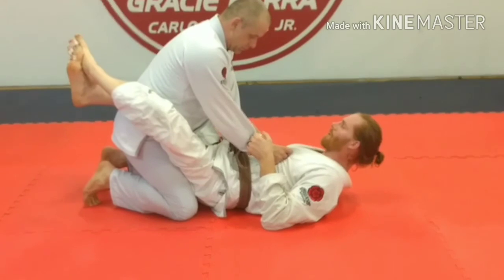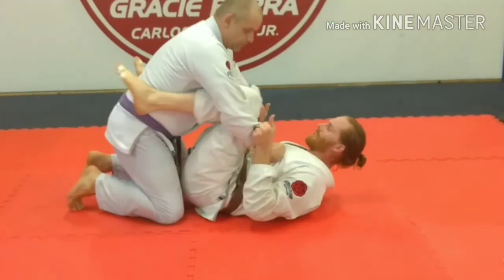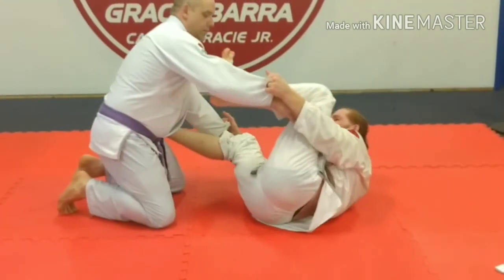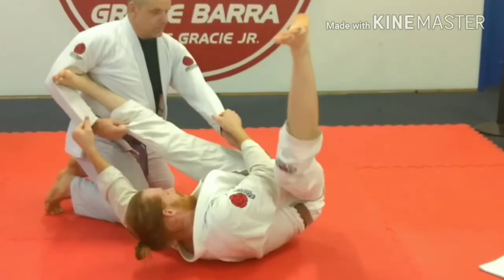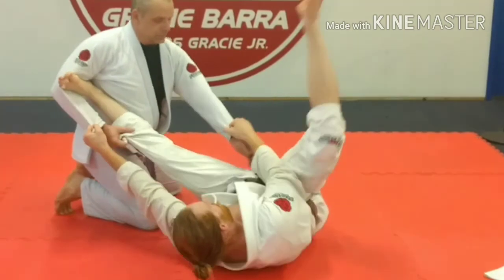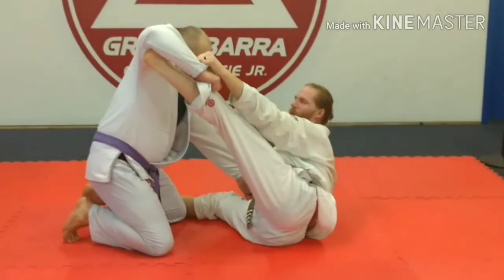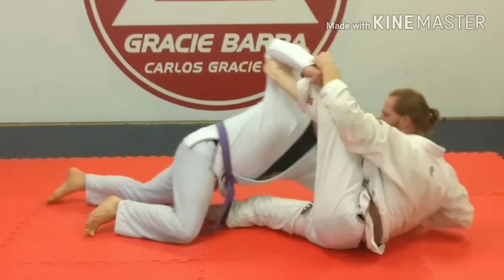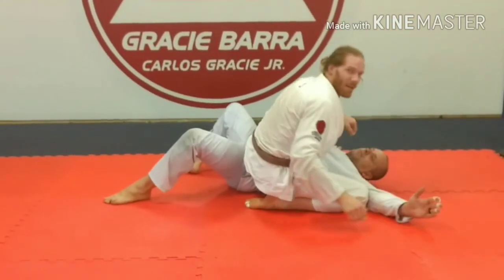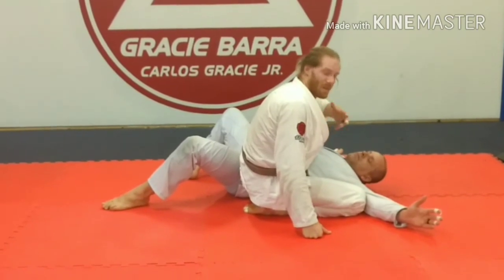When I get my spider guard, I always want to go knees to the inside if possible. Hip out, make sure this leg here is free, keep it away. The pendulum sweep doesn't work a lot of times with bigger guys, so I'm going to swing it in, keep the knee out, and pull.